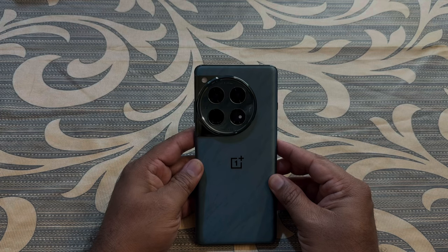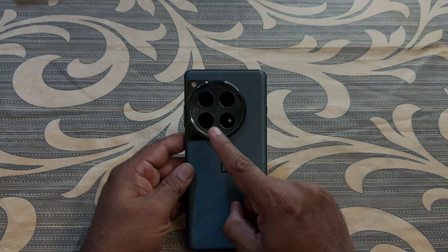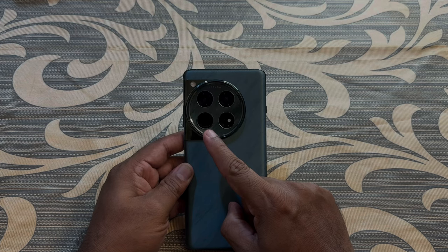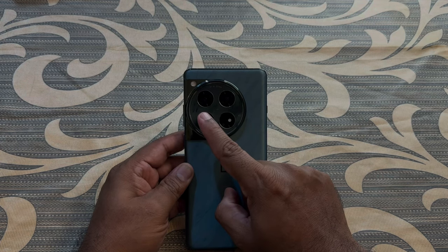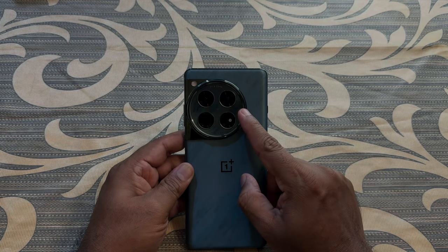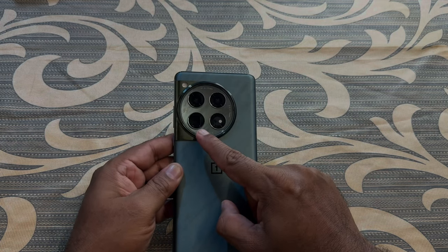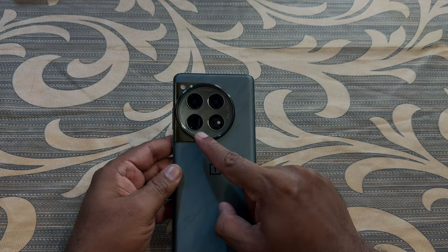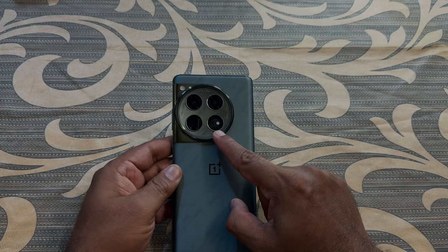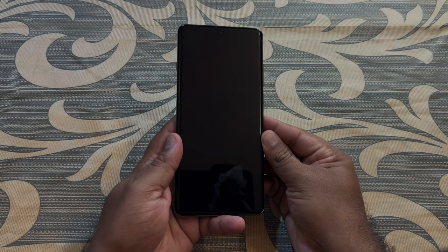On the right-hand side we have the iconic alert slider of OnePlus. On the rear side, the OnePlus 12 comes with a triple camera setup: a 50MP f/1.6 23mm wide lens with OIS, a 64MP 70mm periscope 3x optical zoom lens, and a 48MP f/2.2 14mm 114-degree ultra-wide lens. There is also a dual LED flash. The main camera's color calibration is done by Hasselblad, and on the front we have a 32MP f/2.4 selfie camera.